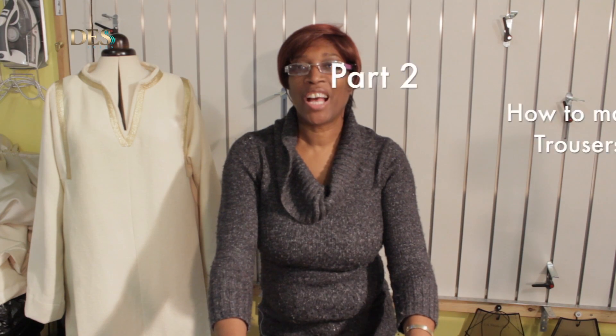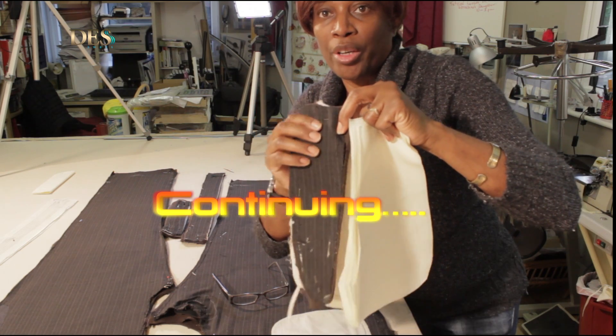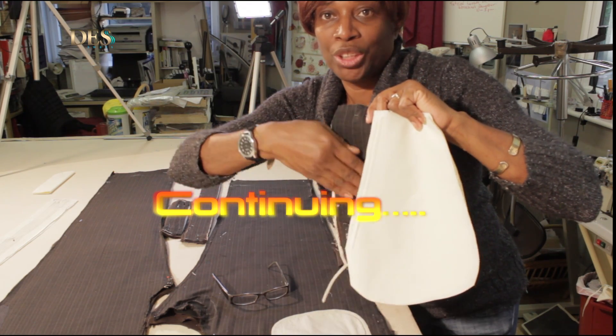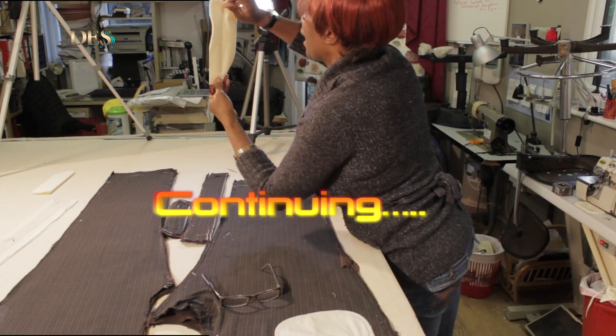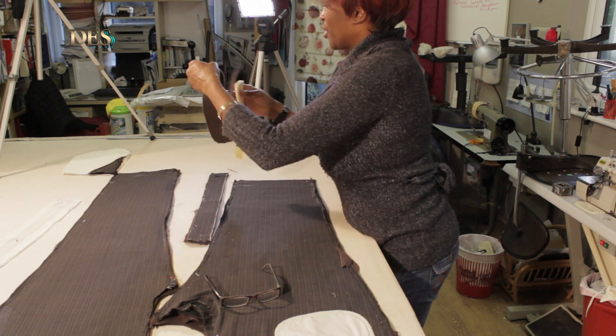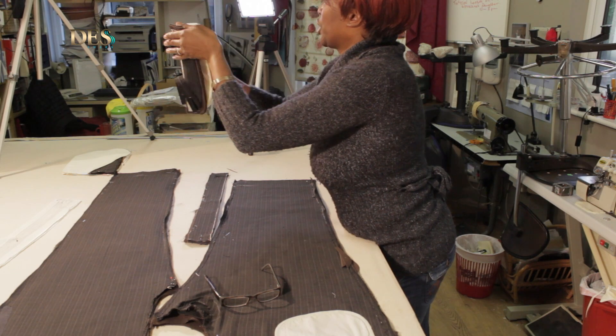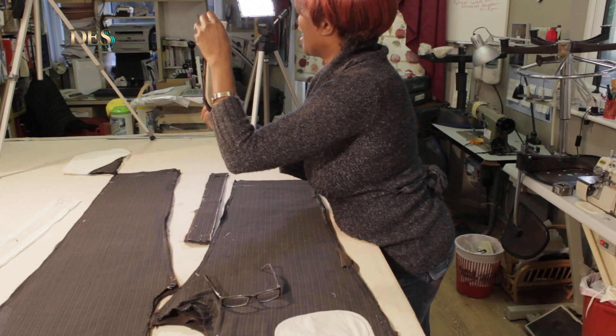Today's lesson is all about how to make trousers — but not just how to make trousers. I'm using a particular pattern. This part goes inside the pocket to give it a nicer finish, so when you put your hand in you see the fabric — that's the lining. This part goes at the back of the lapel, and this goes at the back of the flap for the zip, which is quite stylish.